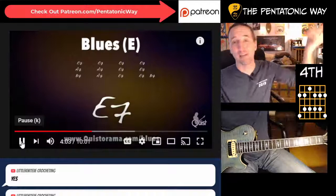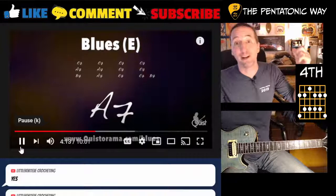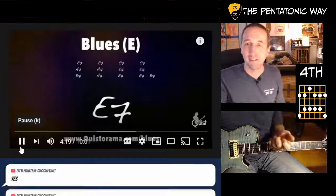Alright, cool - I hope you enjoyed this. This is the best part of my day, jamming with you guys. I love when people show up. Check out the Patreon if you want to learn more and get these cheat sheets for all the 'How to Solo Over' lessons - it also helps me keep the lights on. Alright, I'll talk to you soon. Take care!